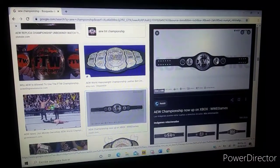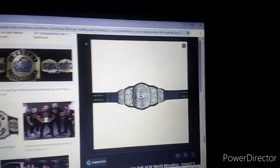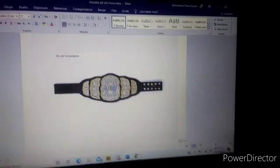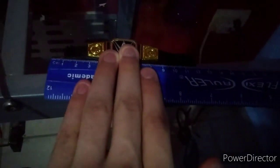Now you search and find an image you like — the perfect one is a full view of the real championship. I found two options: this one you're seeing right here, and this other one which is the one I'm going to use. Now what you need to do is get your championship and measure it. I'll do that off camera since it would be difficult to film, but you get your ruler and measure it.